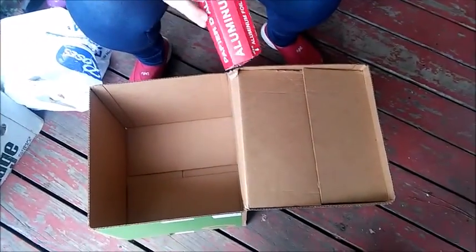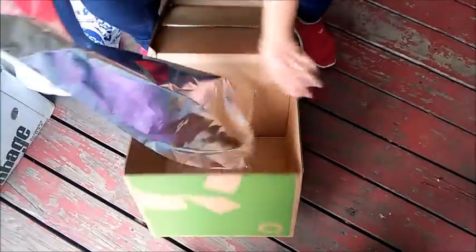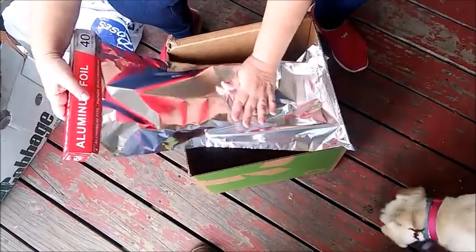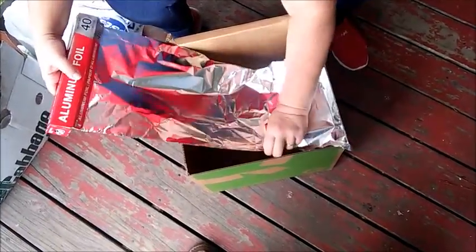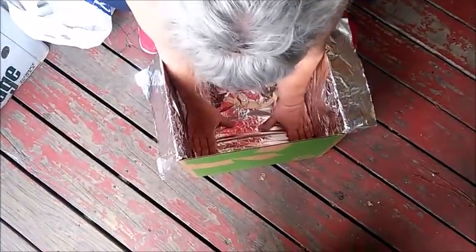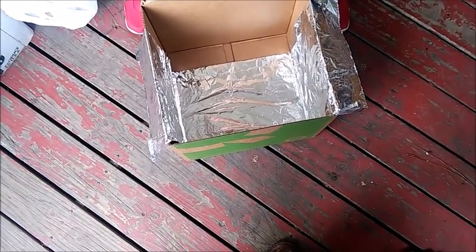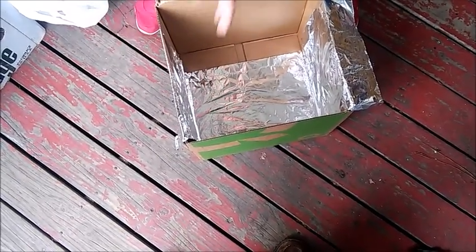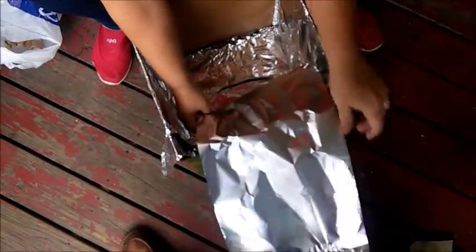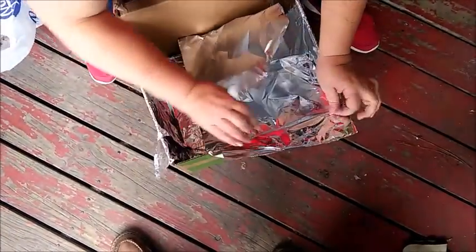Now we're going to take aluminum foil. If you have heavy duty, that's great. If you don't, use what you have — we can always double it if we need it. And we're going to line the inside of the box. We'll try and get as tight a fit as possible. A little bit of tape to hold that down. Folding it in half gives you a little bit more maneuverability.